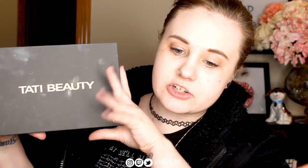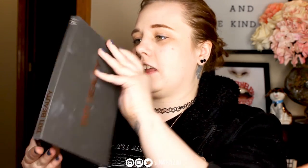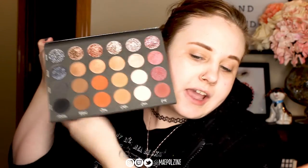Using the Tati Beauty Texture Neutral palette, which I have used a lot this month. It's just kind of my go-to at the moment. This is what it looks like.